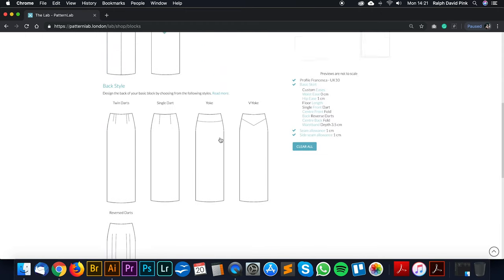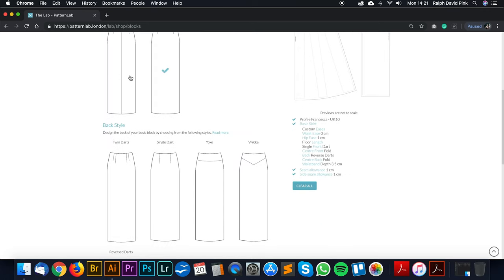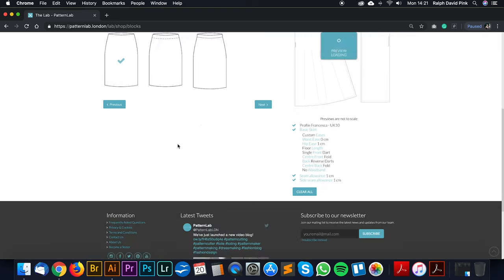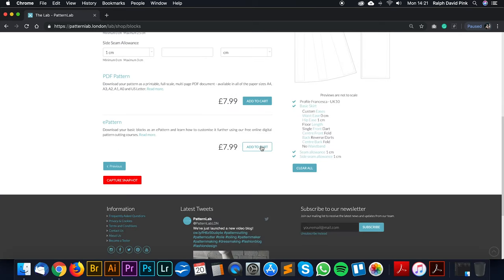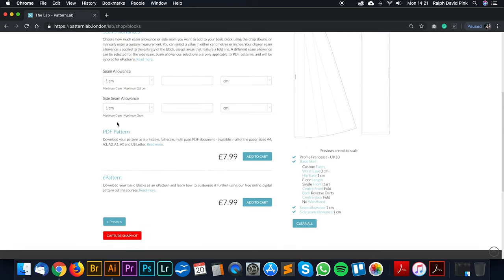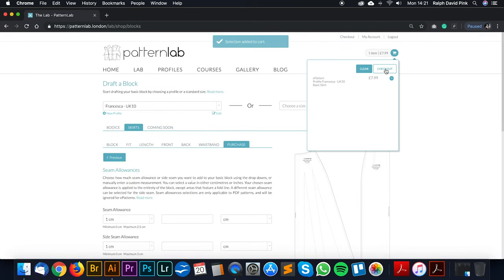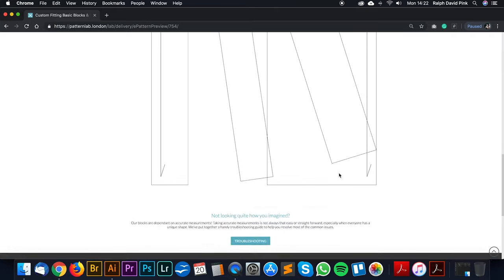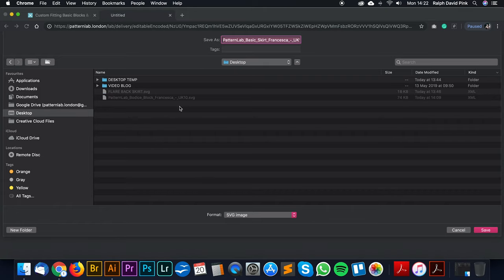When we reverse the darts — closing them at the top and opening at the bottom — we get a lot of volume at the bottom, which is lovely. I'm going to use these in combination to create a flat front but a really dramatic back. No waistband, since we're attaching this to our bodice. I'll click the e-pattern, which is editable in Adobe Illustrator — PDF is purely a paper pattern. Let's add to cart, confirm, then edit, preview, and download it.